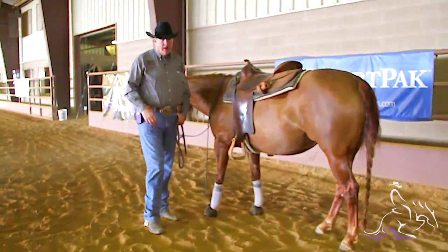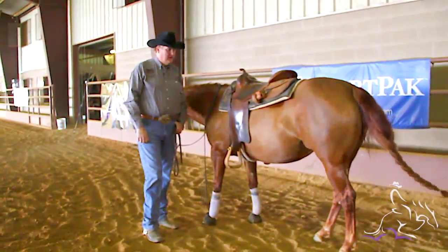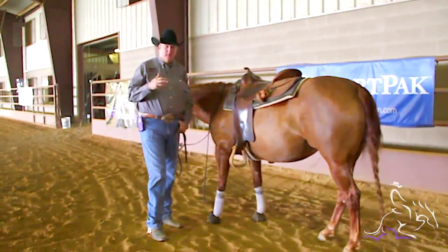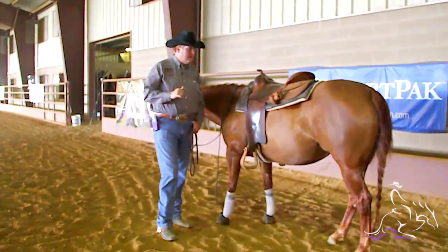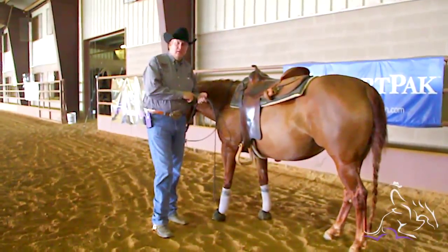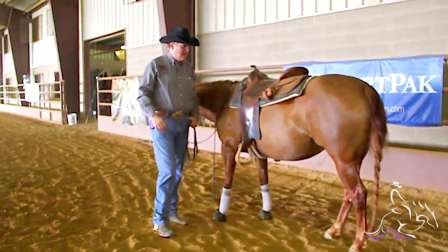With skid boots, I always like to use them as soon as my horses start going to the ground hard and stopping five or six feet. I like to use the skid boots — it just keeps them comfortable. There's no risk of getting them burned at all. I don't want them to go to the ground one time and have any kind of a little burn or rub, a little sore, because I don't want any reason for them to be discouraged about stopping.